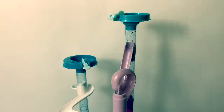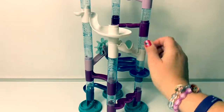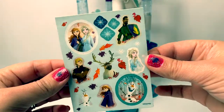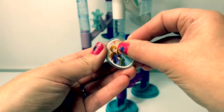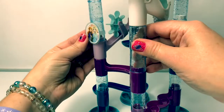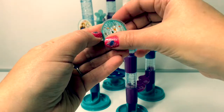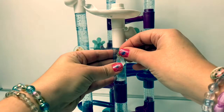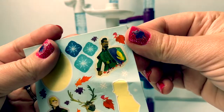Now our marble frenzy playset is all assembled. Now we can decorate the playset with these stickers. Here is Lieutenant Matias.